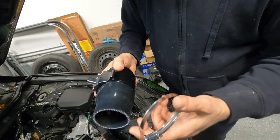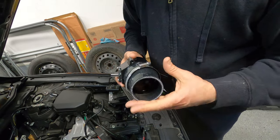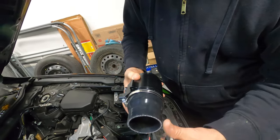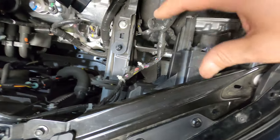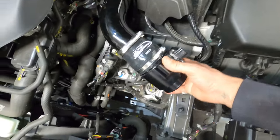Now we're gonna install the reducer. The kit comes with the reducer and both clamps. Let's flip that clamp to make it easy to install the other clamp.